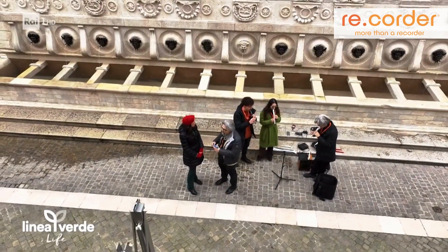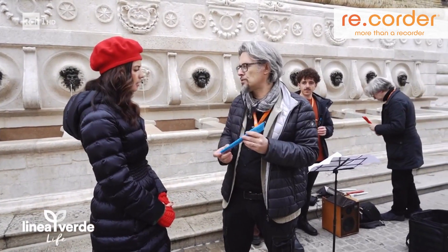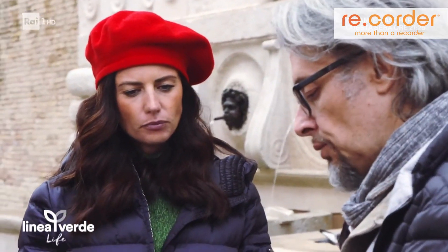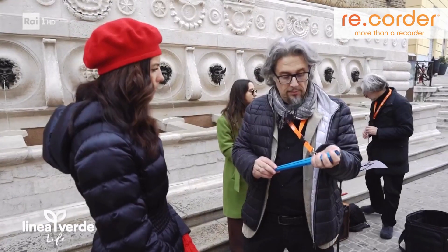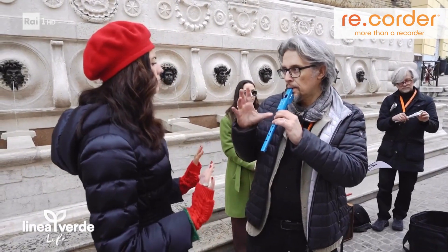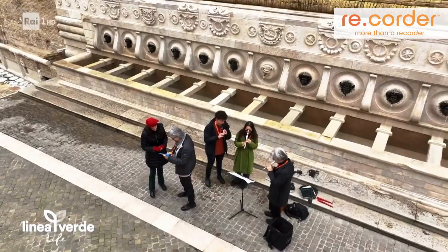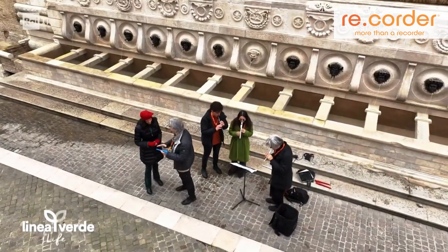The idea came to mind like this: I found the old flauto from middle school at my mother's house, and I thought, why not digitize this object? What we did was to build a real flauto — because this is like a classical flauto you'd find in school — but we put an electronic voice in it.